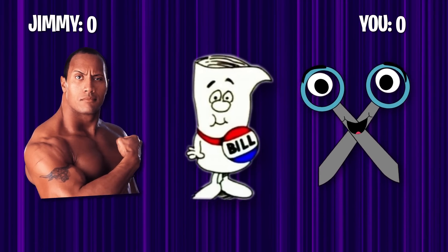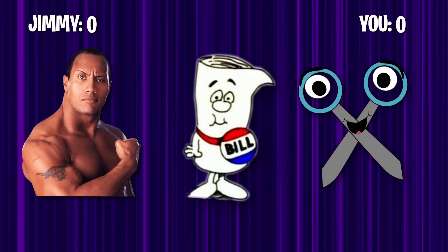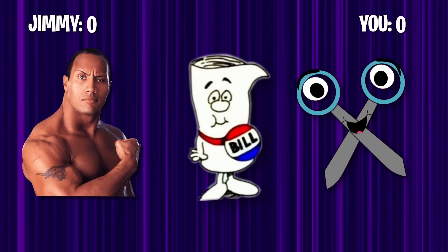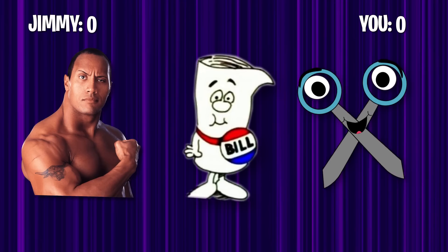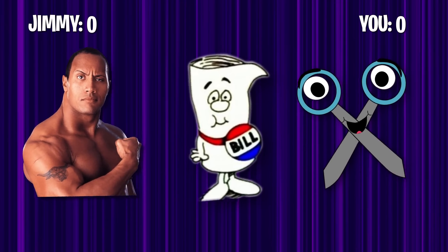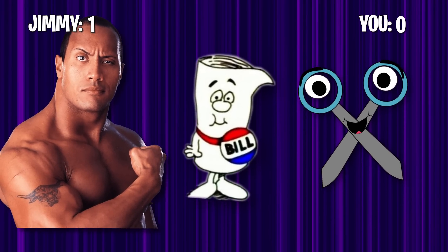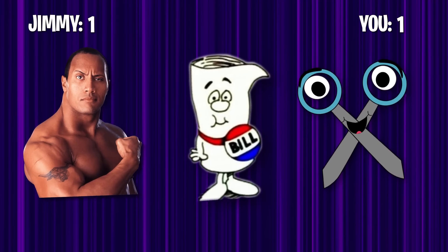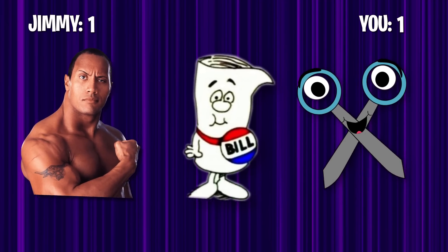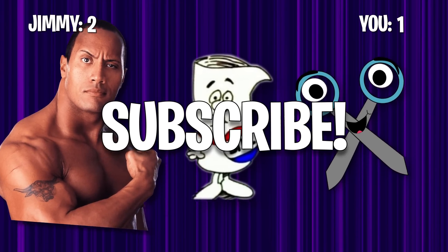We're about to play rock, paper, scissors. Remember, whenever you click on a Mr. Beast video, always watch to the end because at the end of every video we play rock, paper, scissors. People that don't play rock, paper, scissors — their parents don't love them. Rock, paper, scissors, shoot! I choose rock. Oh yeah, I won. Wow, I can't believe you've done this. Alright, we're tied — this one's for the dub. Rock, paper, scissors, shoot! That was super easy. Subscribe or you're a failure.